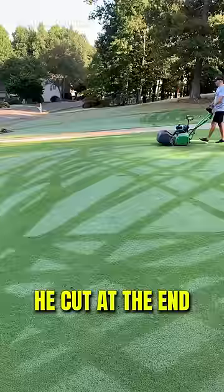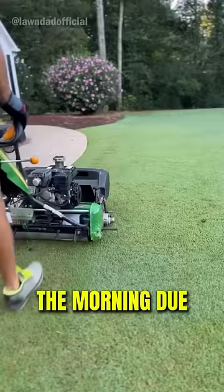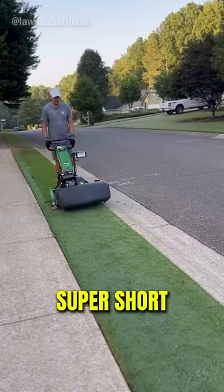The man's yard looked like a golf course and his neighbors were so envious. But the man woke up extra early and took the morning dew right off the grass again. He needed his grass to be super short or else it wouldn't grow right.